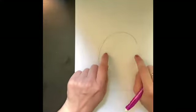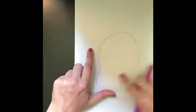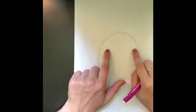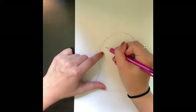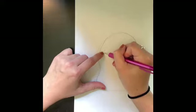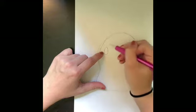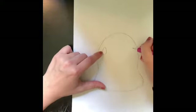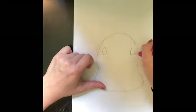From here you're going to draw his eyes. His eyes are going to be kind of far apart and they're going to be on either side of the first circle shape you drew. His eyes are an almond shape — an almond shape is pointed at the top and then kind of rounded at the bottom, like an almond or like an egg. Then do the same on the other side: pointed at the top and rounded at the bottom.